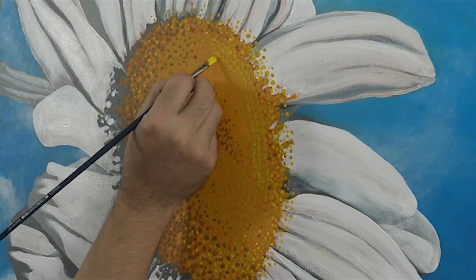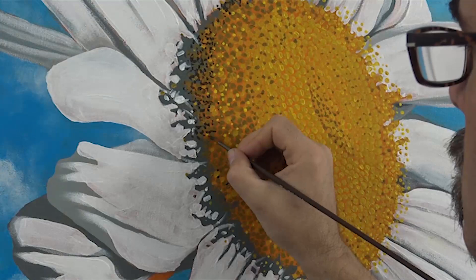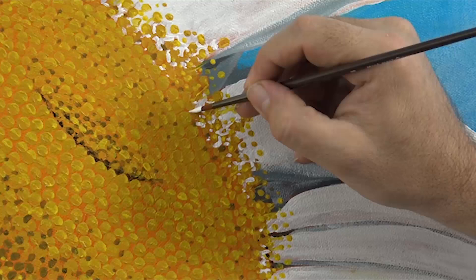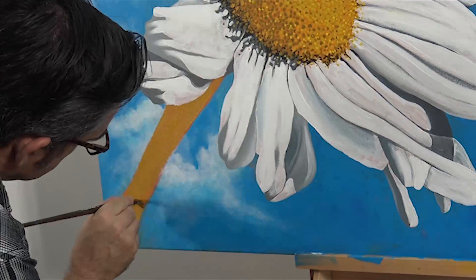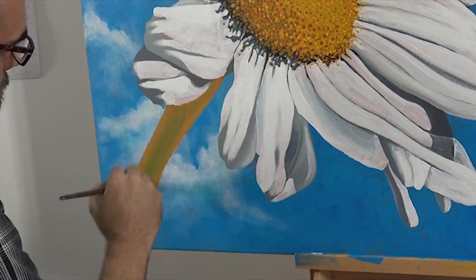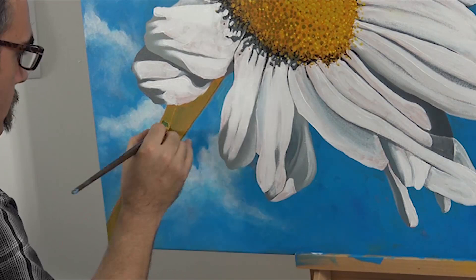I then swat in some pure Payne's grey into the areas of deep shadow on the side of the flower and lay some pure titanium white in between the pollen to suggest the petals behind. This creates more complexity and suggests a massive pollen. The stem is a bright green but I lay in a thick coat of yellow ochre and while it is still wet I add in the mid green and blend it into the ochre. I build up the colour until happy and then lay in some burnt umber into the underside.